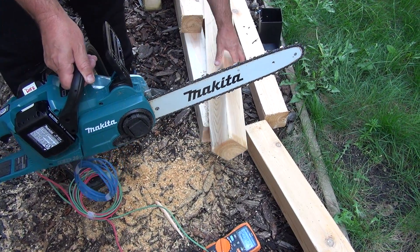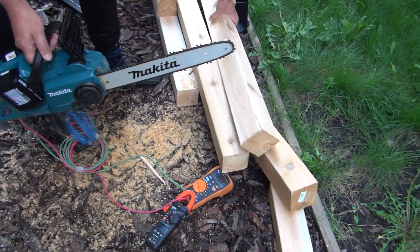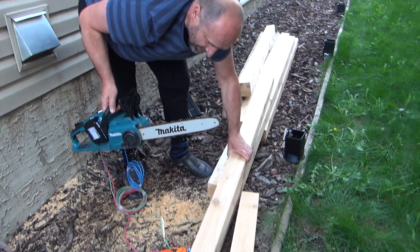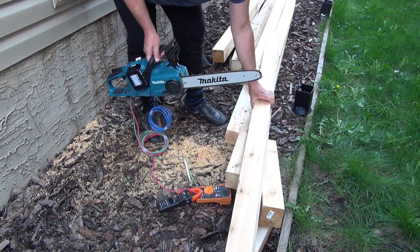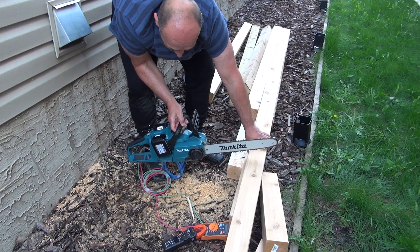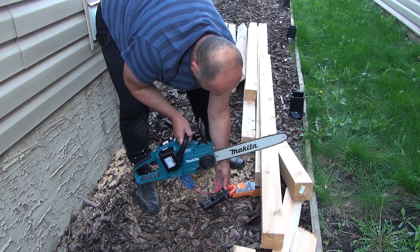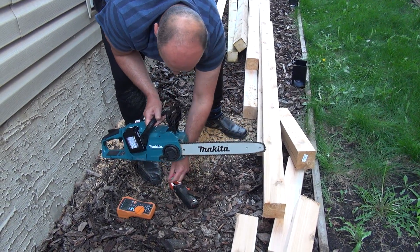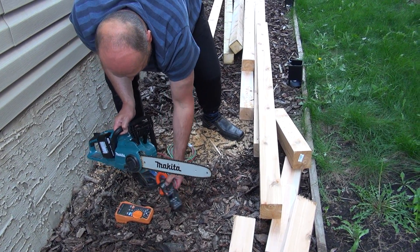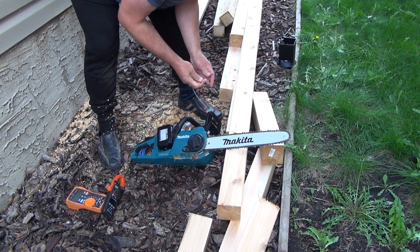Now we're just gonna put this one here and this one here. See, there is soft wood of course. Oh, it turns itself off — this one is off. Actually we're not gonna measure anything anymore. That's okay, we're done with the measurements. Now I'm gonna hold this one.